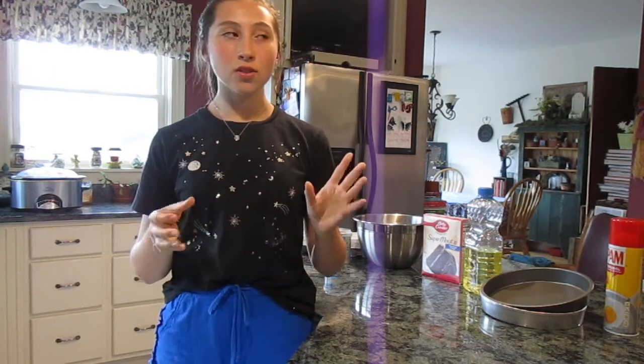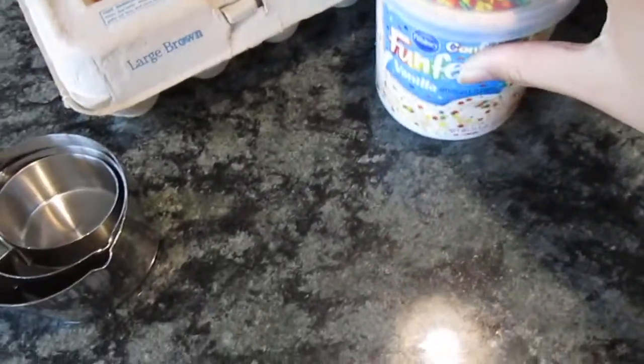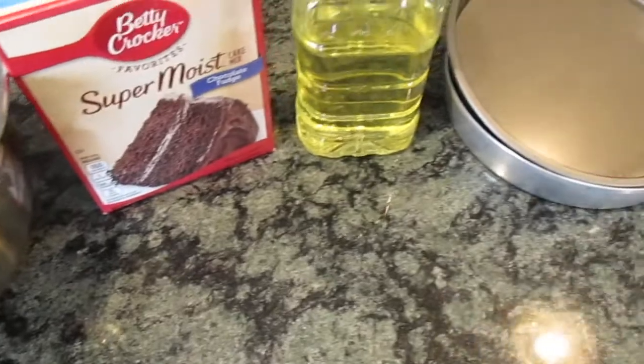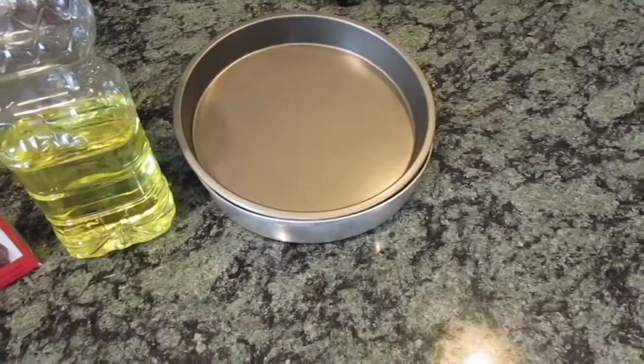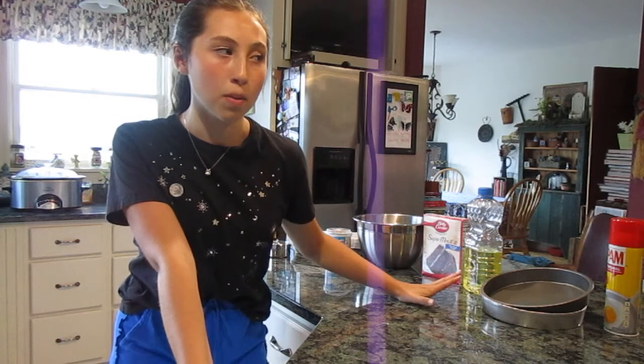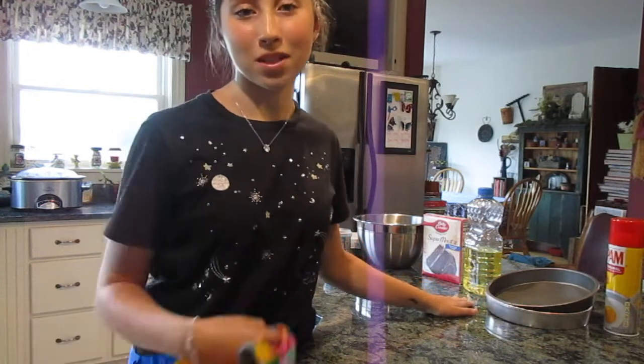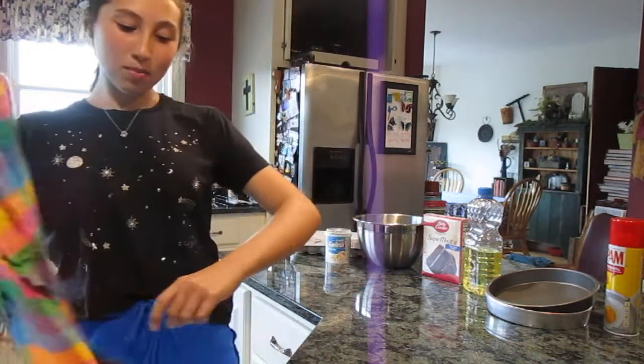Here I have my measuring cups, eggs, funfetti frosting — because who doesn't love funfetti — a mixing bowl, chocolate cake mix, oil, and two pans, because I don't know if I'll be able to fit everything into one pan. Let's get started, because I'm sure you don't want to hear me talk for five minutes.